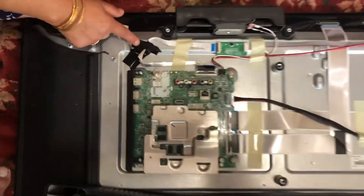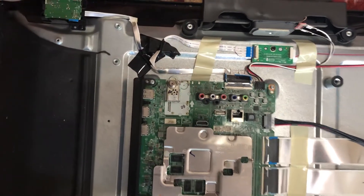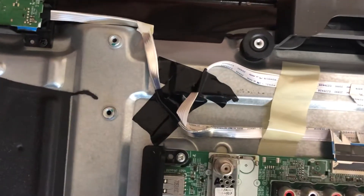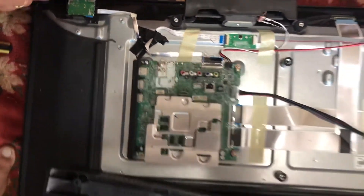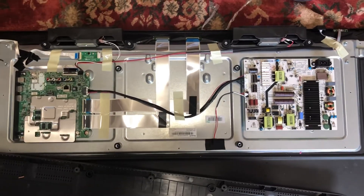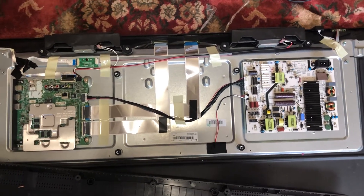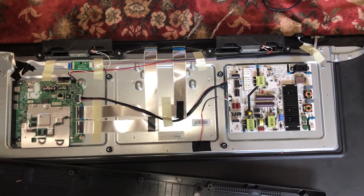There's another trick I would recommend: get a little electric tape and tape up the wires so they don't move again. Make sure the Wi-Fi card is nice and clean — that's very important — and then your YouTube should work. Thank you so much for watching, make sure you subscribe and get your TV going!